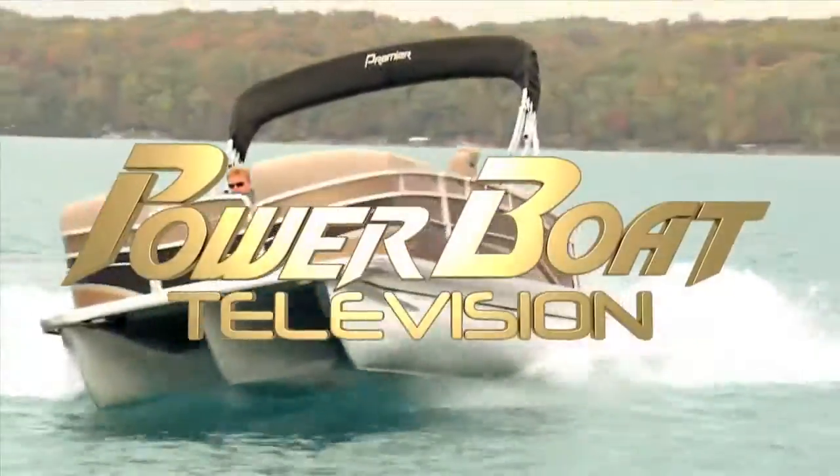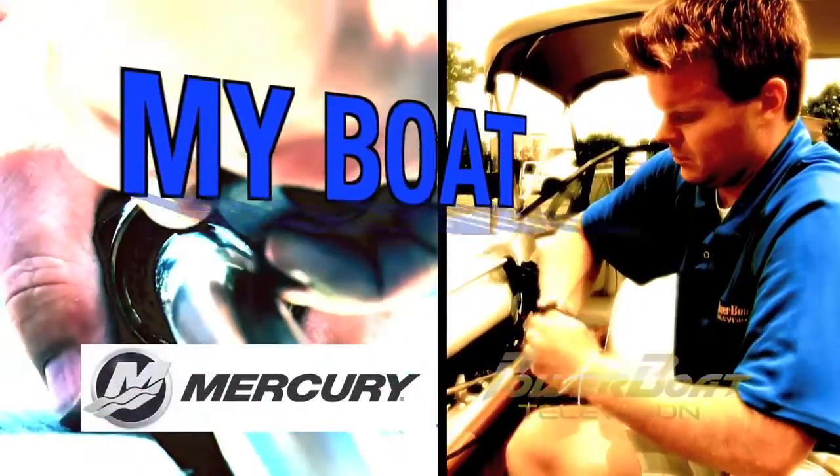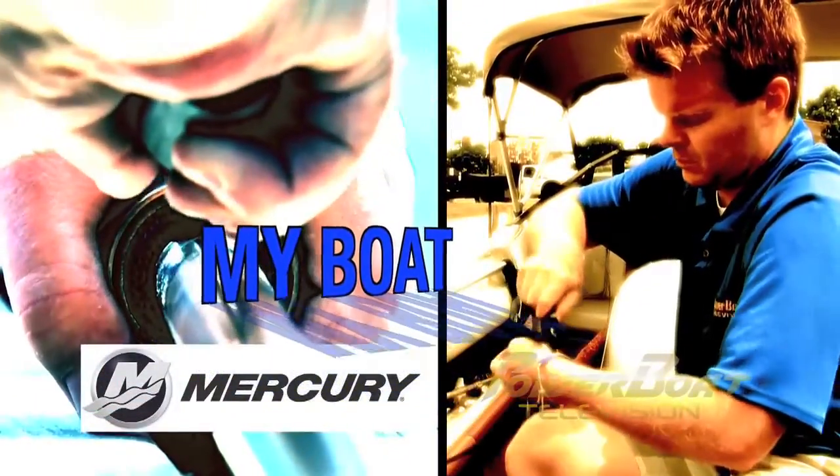Power Boat Television, North America's premier boating show. Here's this week's Mercury Marine My Boat feature.